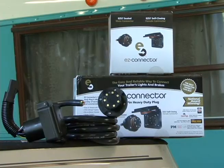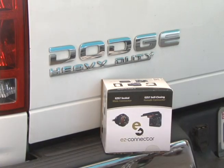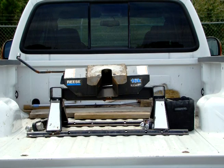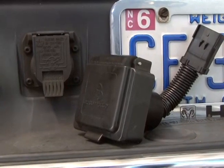Now let me show you just how easy it is to install. There are two installation methods depending on what works best for your situation. On late model vehicles that come wired from the factory with a plug-in connector, you can install your EZ Connector plug using the EZ Connector plug-and-play connector kit. For early model vehicles, or a vehicle where the factory plug was tampered with, you can hardwire your EZ Connector plug directly into your vehicle's wiring harness. Today we'll be converting a standard 7-way plug to an EZ Connector plug using the EZ Connector plug-and-play connector kit.